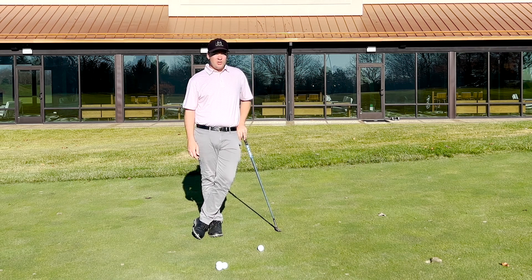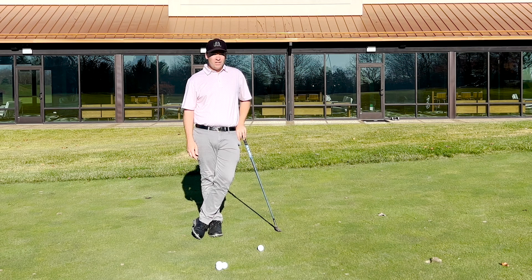Welcome back to another segment of Easier Golfing. I'm Mike LaBella and we're here at Nemecone Resort. Today we're going to discuss how to get rid of your yips.